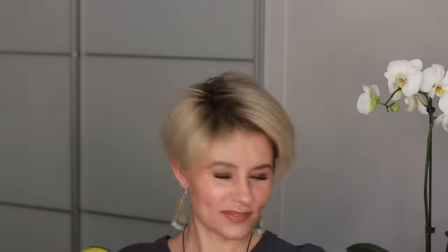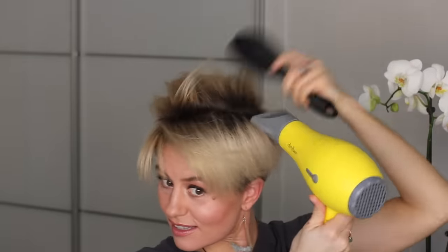Now that I have the perimeter dried and shaped down, I'm going to come in with my brush and lift up a little bit as I blow dry my roots, so that when I finish I have some volume and they don't sit completely flat. The key is to never lift and blow dry the front bangs, because the whole point is to keep everything combed forward. Create the lift back in the crown and around the sides, but avoid lifting and blow drying your roots from the front.